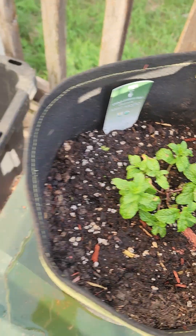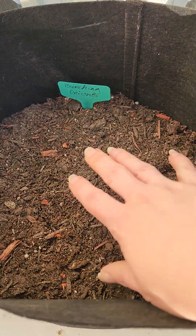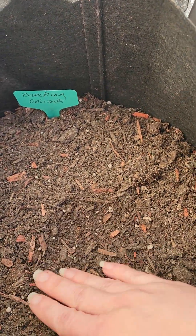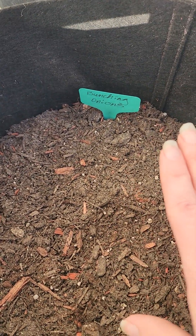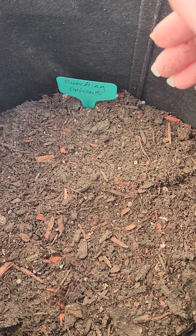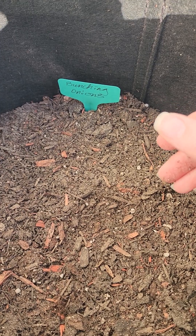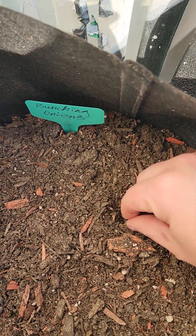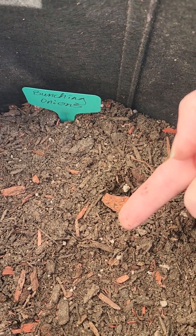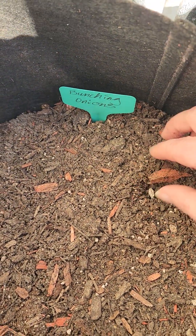Over here I have my bunching onion and as you can see the top here is very very dry. They haven't sprouted yet, so I don't want to drown my seeds because they can drown and you won't have anything. When you do have a plant growing, the way you want to test if you need to water it is to do the finger test. Stick your finger in about an inch - if it comes up dry, you need to water it, and that's for any climate.